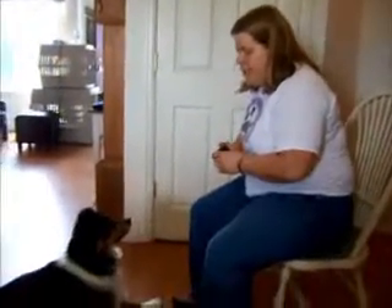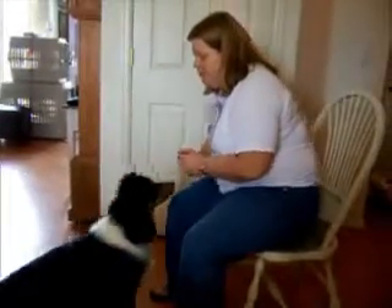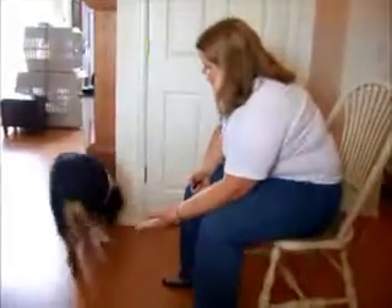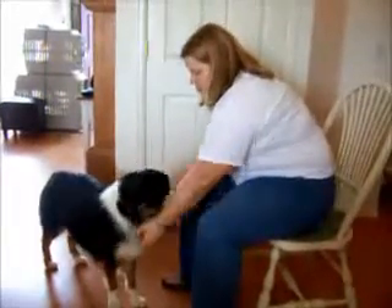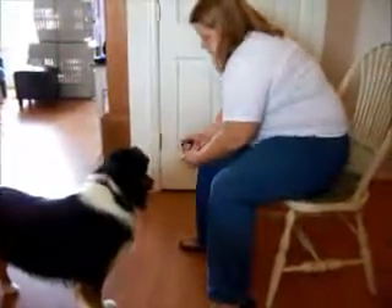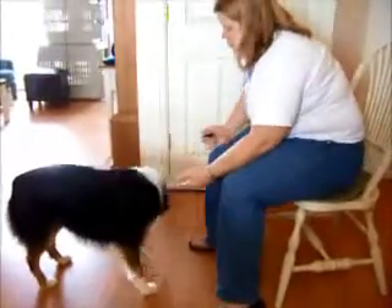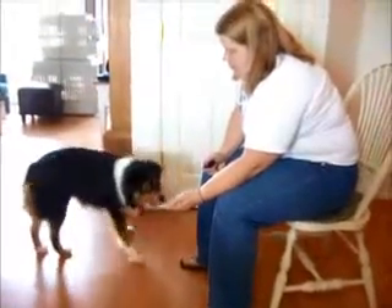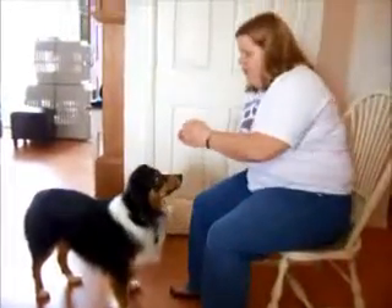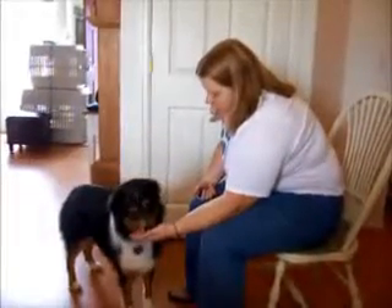Okay, so teaching the dog an actual paw wave as their alert signal. So initially I'm clicking for any interaction with my hand. And because Callie is used to this, I'm going to just go straight to the next step and I'm going to wait until she offers me something different.